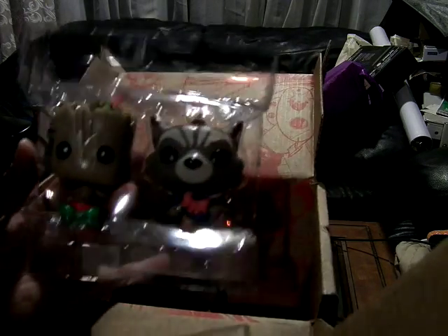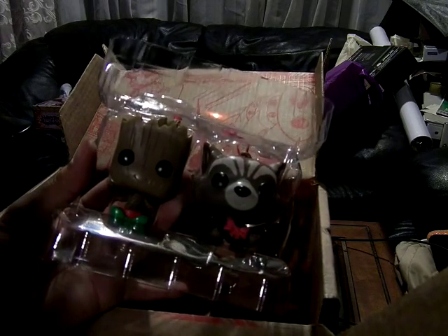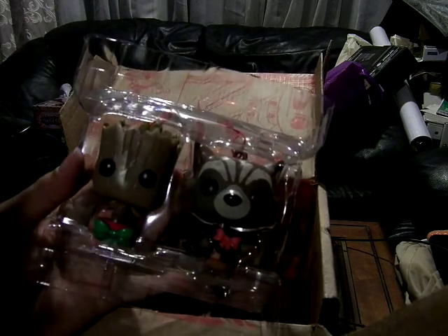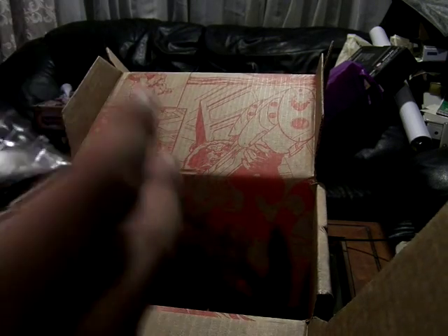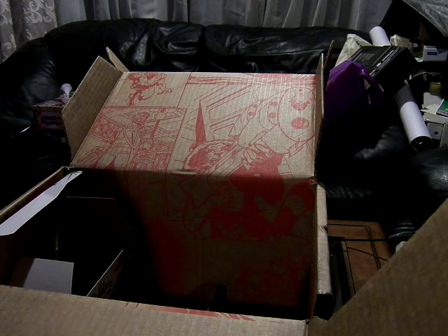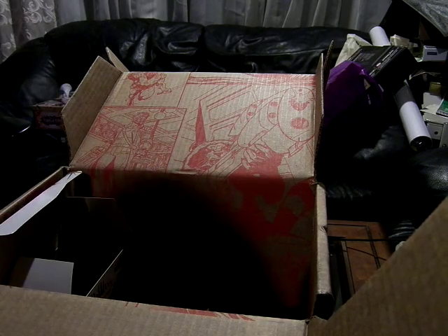That's actually it — it's smaller, definitely smaller. The Pop figures would be about this big — a little bit bigger than the clamshell packaging. But overall it's pretty good. It's a little bit less than you might think for a year-end kind of deal, but I think it's very, very nice.